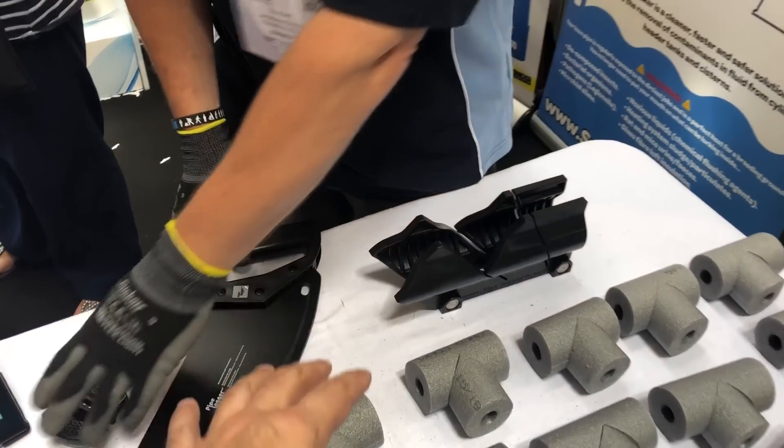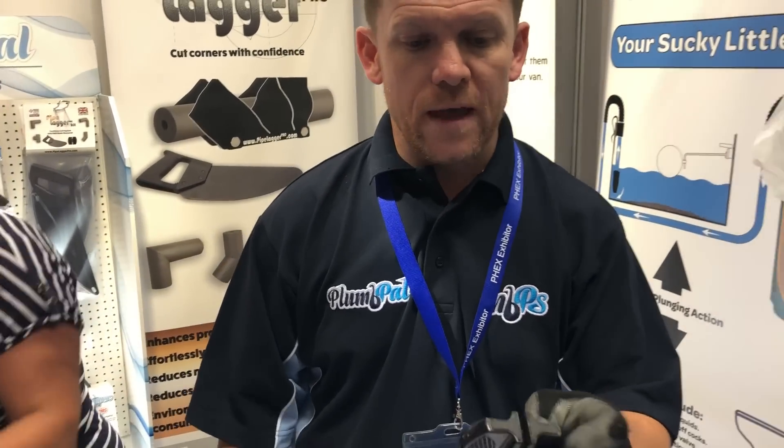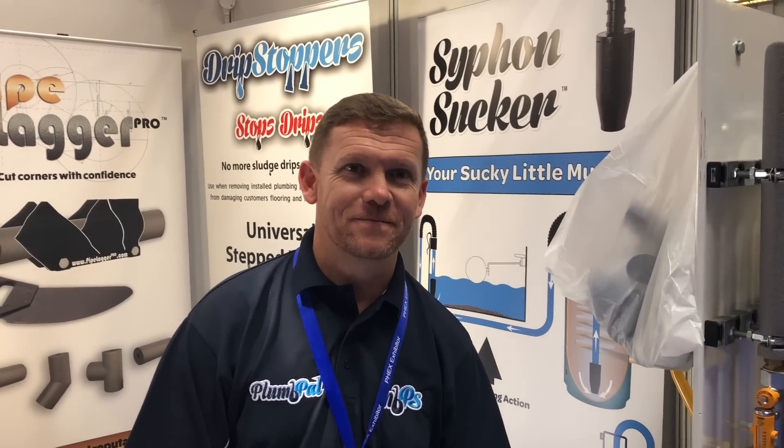These are available on pipelaggerpro.co.uk and .com — available on all Plumpal products now. The saw is a saw for life because you get your sharpener, so unlike a normal saw you can just keep on sharpening it and you'll never need to replace it — so it's worth every penny. Fantastic, Ty, I appreciate it. Thanks for your time and for the kit — start entering competitions now and I'll speak to you soon.